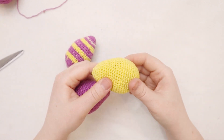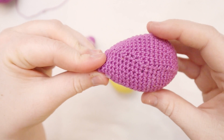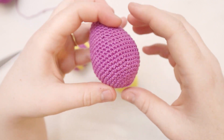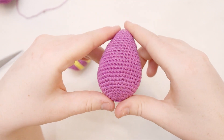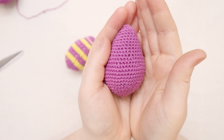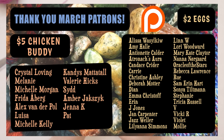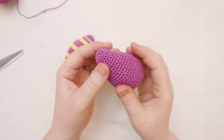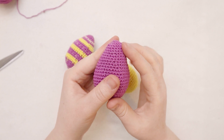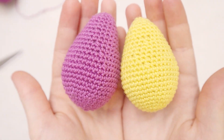If you've got a dog that doesn't chew too hard, these make good little dog toys too. Friends, that's all I've got for you today. Thank you so much for watching - I hope you enjoyed this tutorial and give it a shot, just in time for Easter. Thank you so much to my patrons for supporting me this month. If you'd like to join, get early access to videos, access to our private Discord server, and other cool stuff, check out the links in the description. I'll see you next week. Bye!